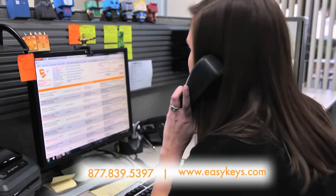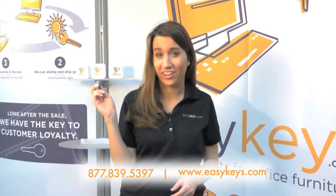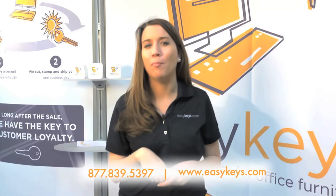We will then call you to place your order for the new cores and keys over the phone. All you will need to do beyond that is just pay for the shipping to send us the lock housing. EasyKeys.com — making just another office stay, well, easy.